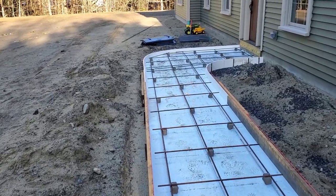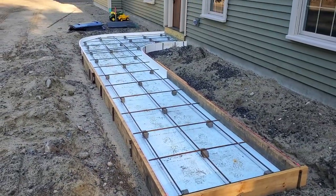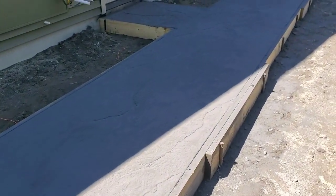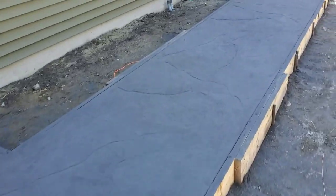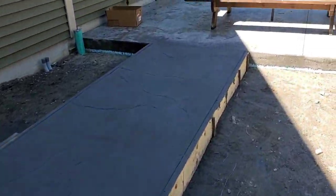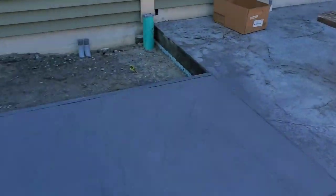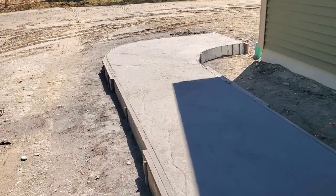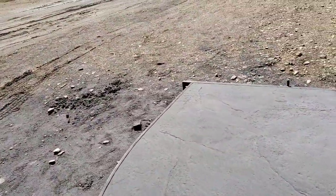Here we are all stamped out. The back one was just a stone texture like I said this morning — this is about five hours after we got it poured. Stone texture that matches the patio we did a couple weeks ago. Let's go check out the walkway out front.